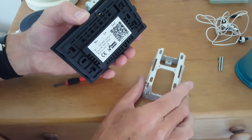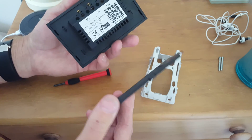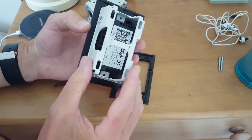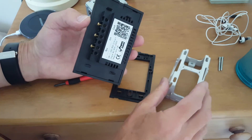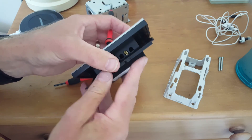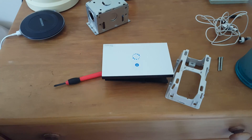So those are the quirks with the Sonoff Touch. Hopefully they fix those in the next version — make it slightly narrower so it fits into the box, screws a bit shorter — and then we'll be good. So some hacking ahead. Thanks for watching.